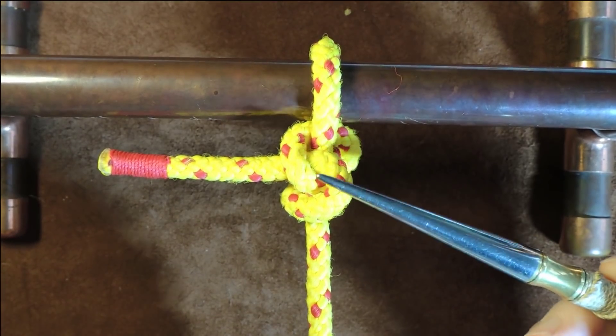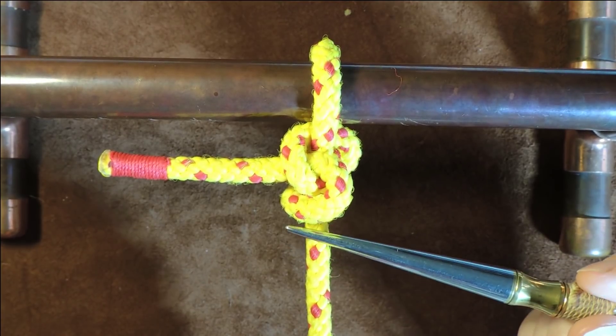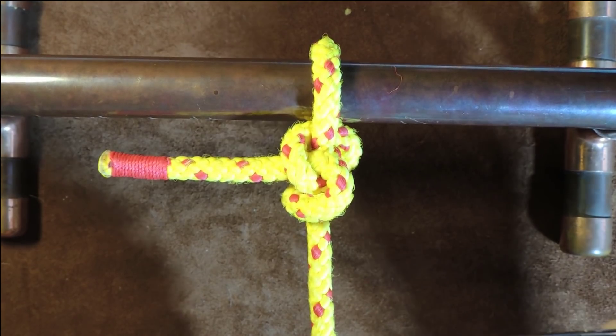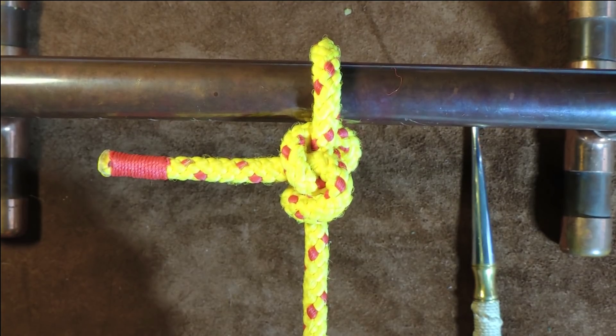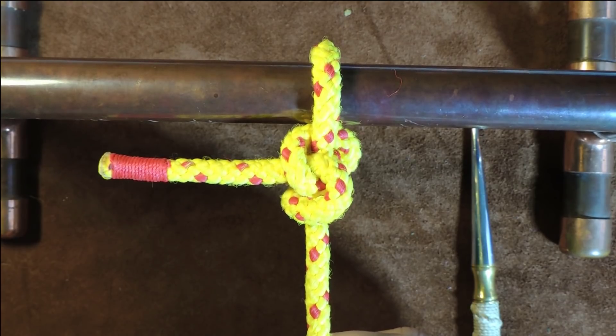Now this particular knot — you may not have heard of it because it's a fairly new kid on the block. I think it came about in 2012, or that's when we heard about it, and so therefore it is a lesser known knot, but having said that, it is a really nice little knot.